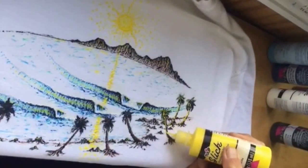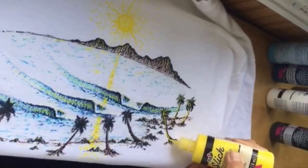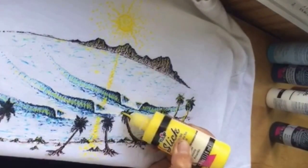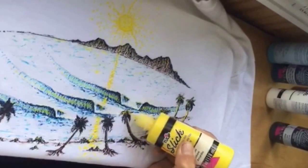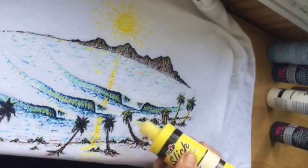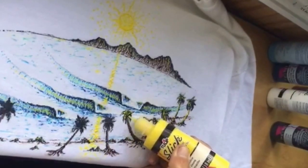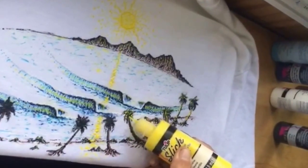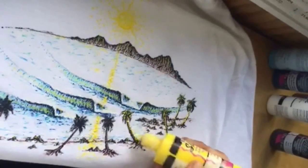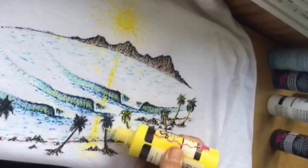Don't be too hard on yourself on this — play around with it. Maybe do one of these on a piece of paper to get a feel for these paints, or on an old t-shirt that you're not too worried about. Let me know your comments if you have any, and I will answer them.